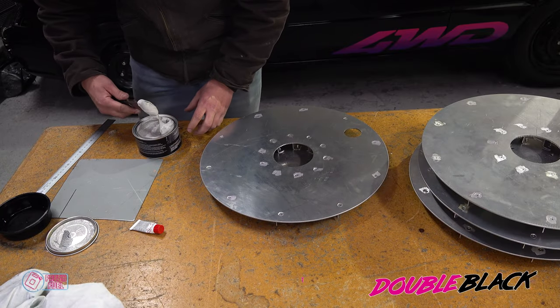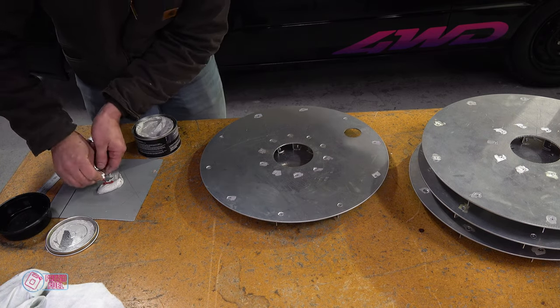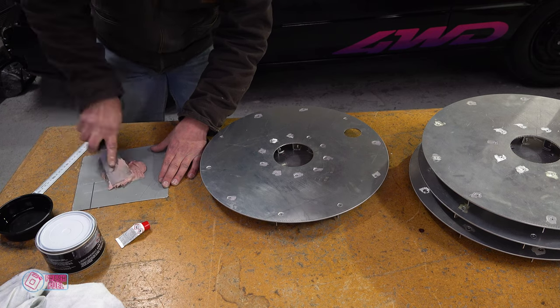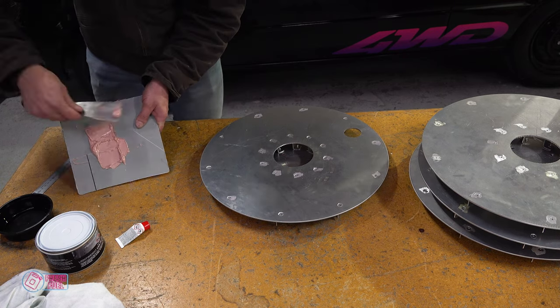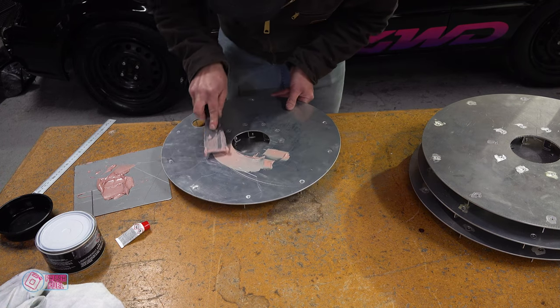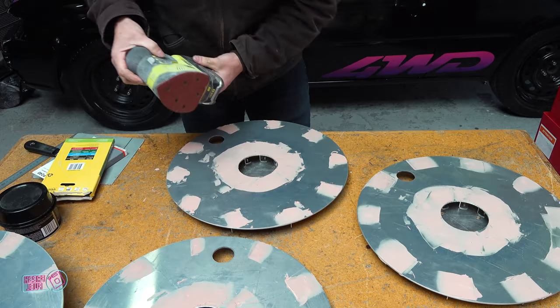I decided that the front of the turbo fan needed to be absolutely perfectly smooth, as I was going to use a vinyl transfer covering the whole surface — any air bubbles would look terrible. So I used a finger sander to touch up the tops of any proud rivets, then mixed up some bog and whipped it over.